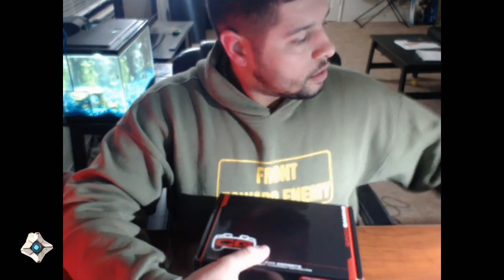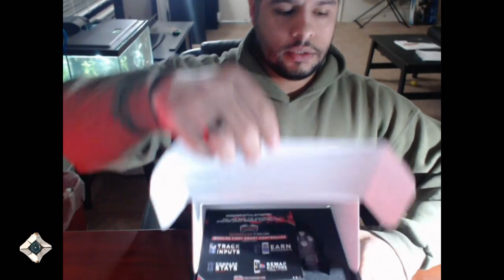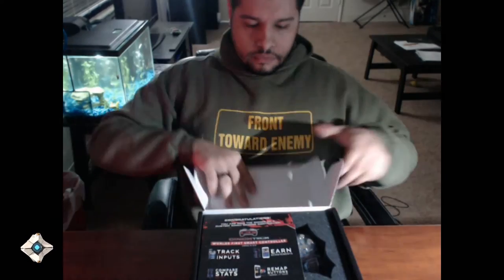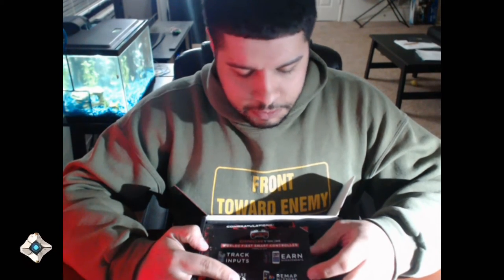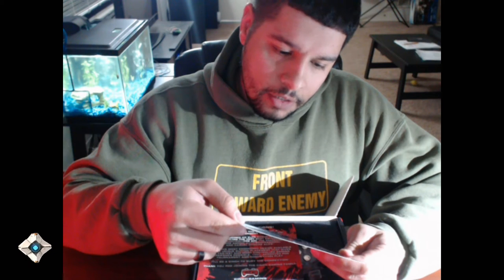Let's take this out. Nothing left in the box. Let's move that, open this. So, we got our world's first smart controller.